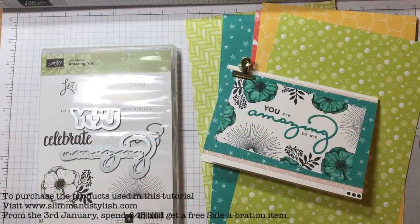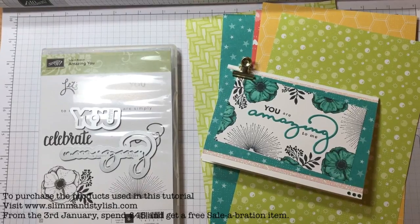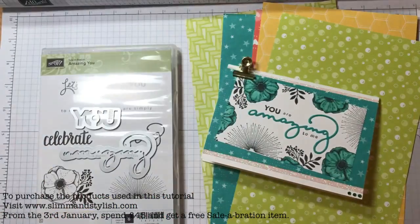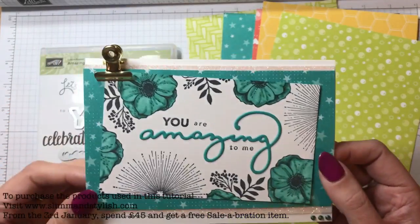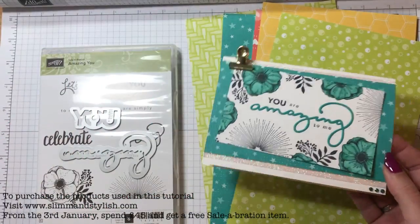Hi there everybody, it's Helen from Slim and Stylish and I'm a Stamping Up! UK independent demonstrator and you're joining me today for a blog hop. I'm joining in with the Poodlers again and we're doing a blog hop based on the Sailabration catalogue today, featuring products that are in here. My card is this one here which is using the amazing Yew Sweet and Finlets and it features three items in the Sailabration catalogue.